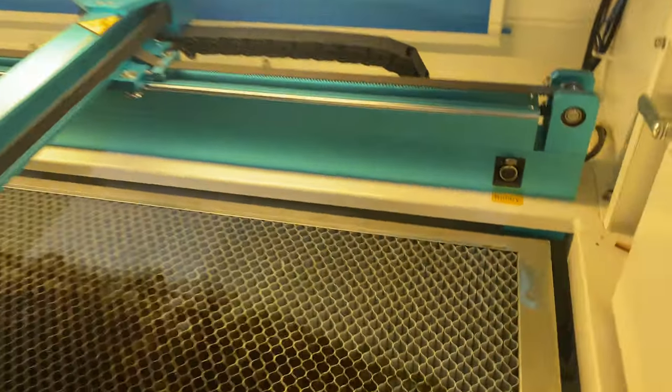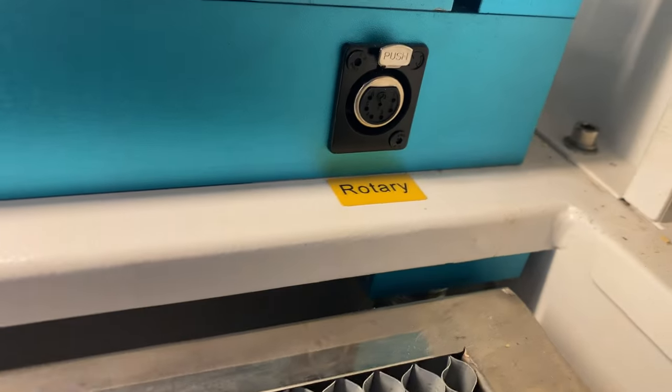Another thing you guys might appreciate is the really easily accessible port for the rotary tool — it just makes it so simple, plug and play, away you go. I know a lot of the other machines don't have that, but this one does. And I'm going to be doing a review on the Rotoboss upcoming soon, so stay tuned.